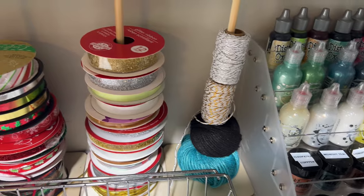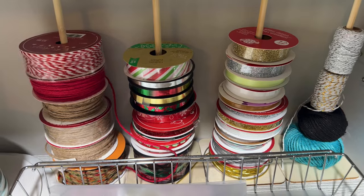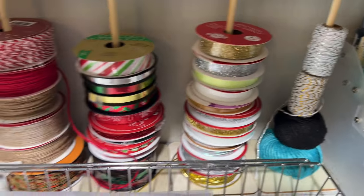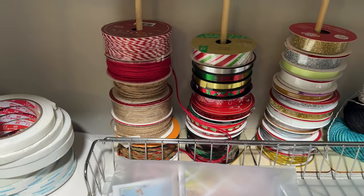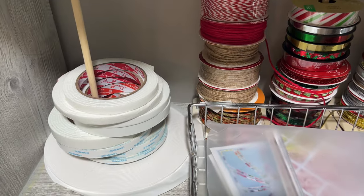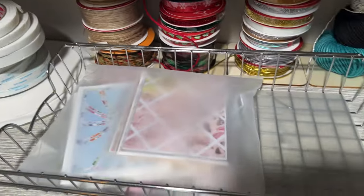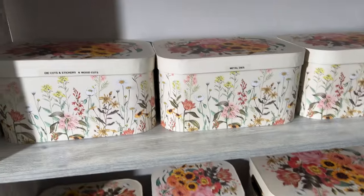These are just little dowels I use for my ribbon, yarn, and strings. They're super easy — they're not all that pretty and maybe a little messy, but I like to have everything at my fingertips. That's a temporary space for all of my foam tape. And then this is just a tray where I keep my current projects.